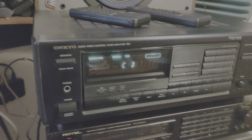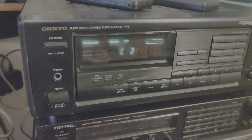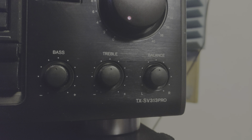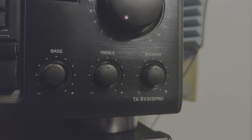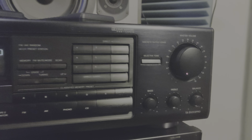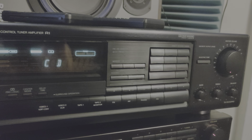Hey, what's up! Here I am again. This time we have an Onkyo audio video control tuner amplifier — or should we call it a receiver? The model is the TX-330 Pro.